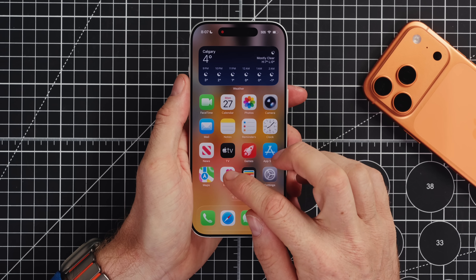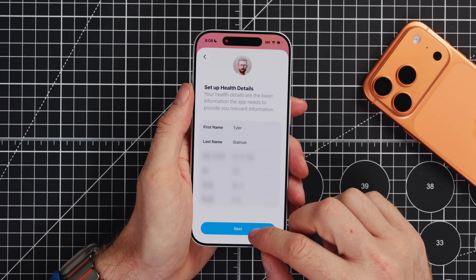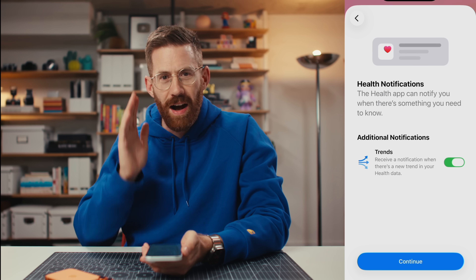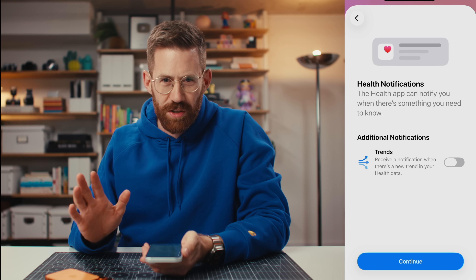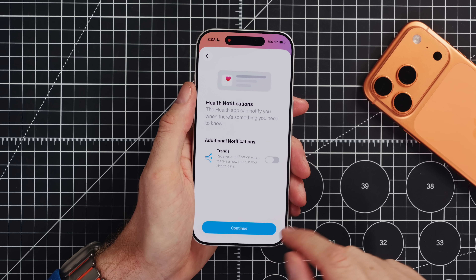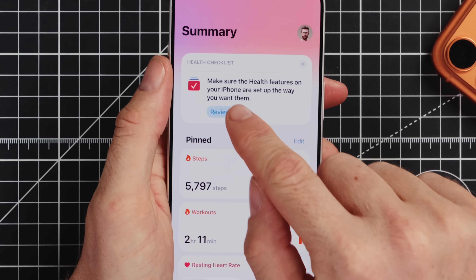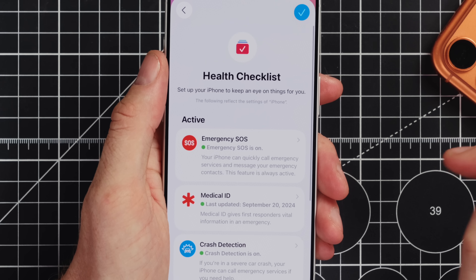I think it's also worth double checking that you have the Health app configured the way you want. It's going to have you enter your personal details — you have to be honest about your height and weight. I recommend turning off almost all of the notifications on your phone — that'll be one of the next things we do. Whenever you get one of these prompts, think hard: do I want to get notifications from this particular app? In the Health app, up at the top is the health checklist — click review, and here's everything we want to make sure is set up.